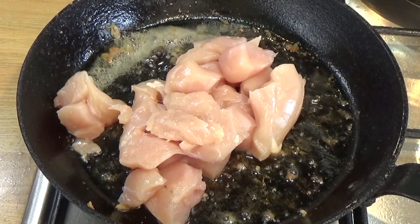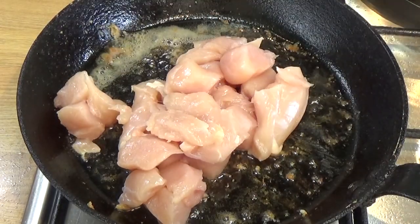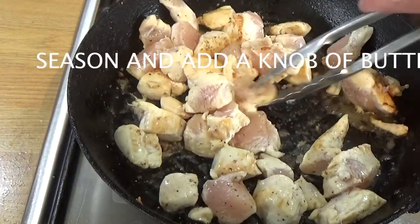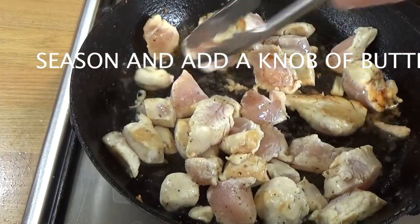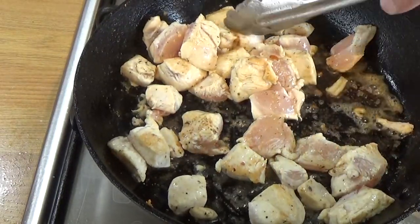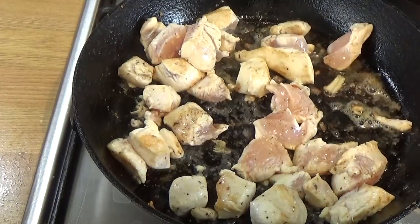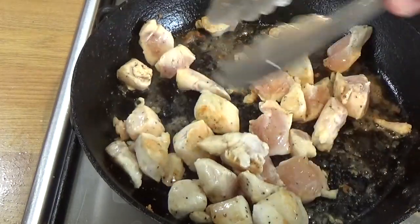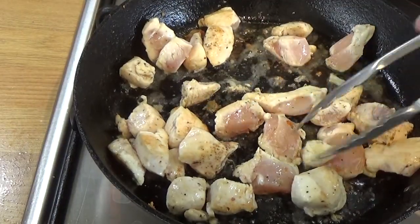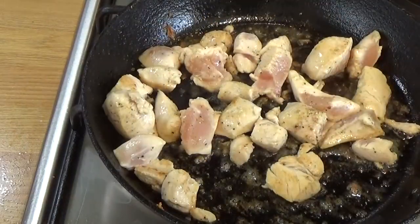You don't need to clean your pan in between — I just popped the chicken breast meat in. You didn't see me add butter and seasoning, but I did. It's already getting browned. I'm taking some out already, and I'll just give this a few more seconds. Then it's time to get that in the pan with the rest of the chicken and the vegetables.